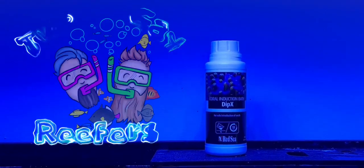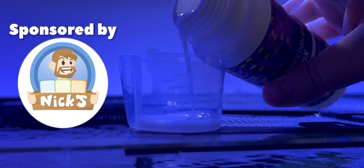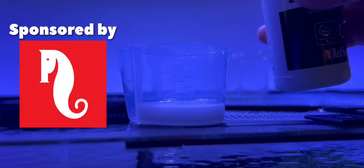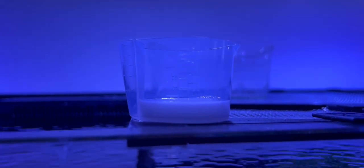We're the Two Gay Reapers! Hey Reapers, we're here today trying out the new Dipex from Red Sea. Red Sea have kindly sent us a sample so we can try out.